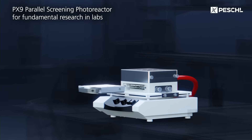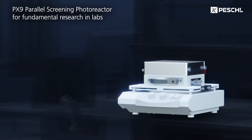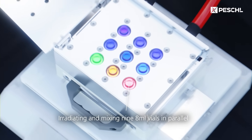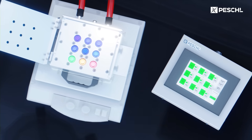Catch a glimpse of the future with our new parallel screening photoreactor, a game-changer for fundamental research in labs. Imagine irradiating and mixing nine 8-milliliter vials in parallel, each with different or identical wavelengths.